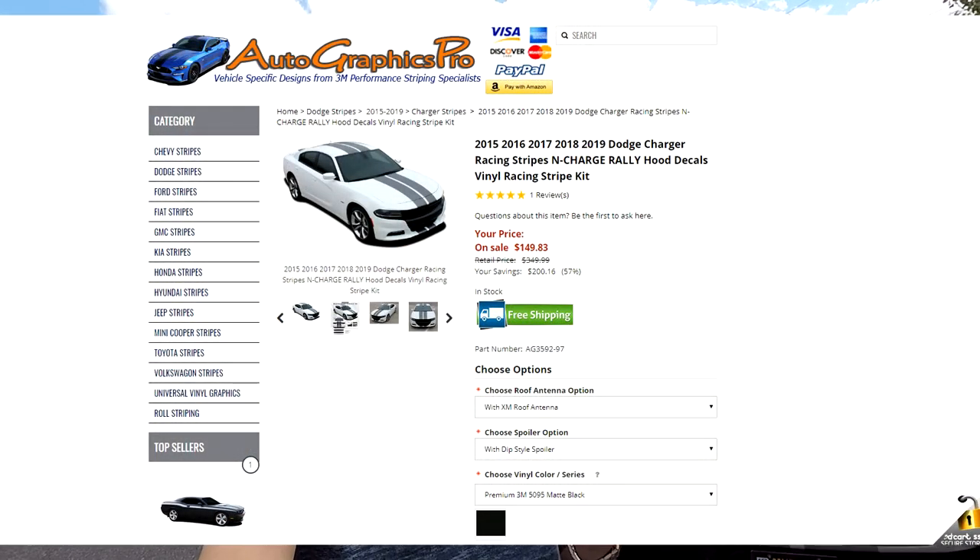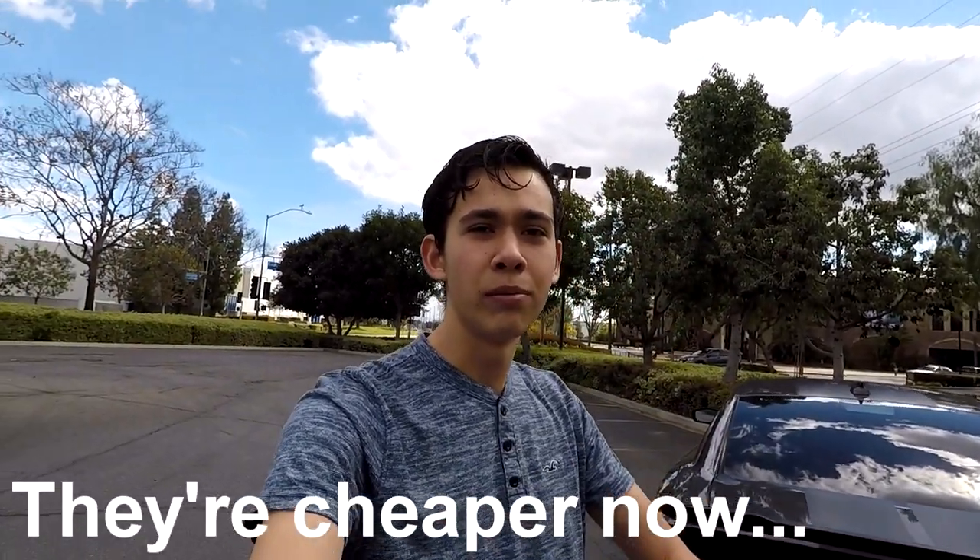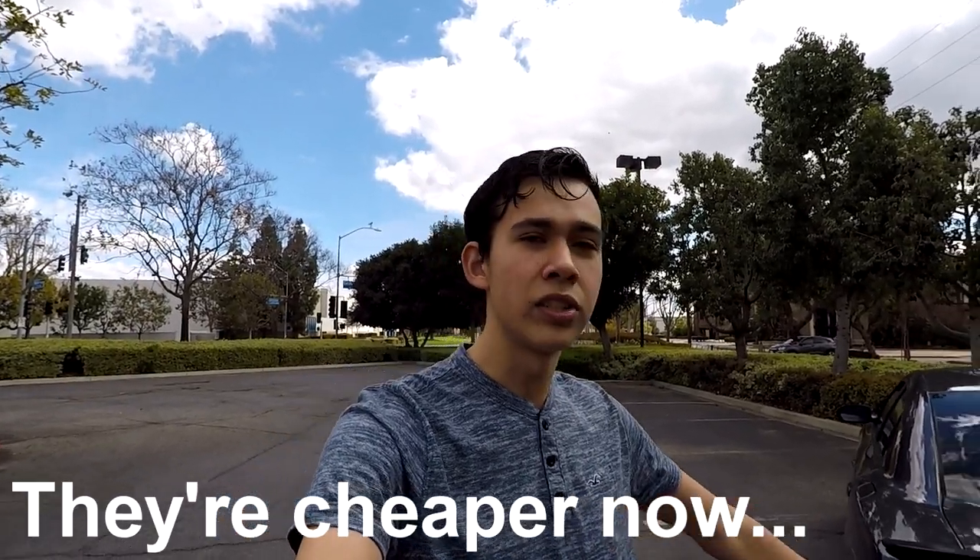A lot of people ask how much I paid for the stripes and how much I paid for installation. The stripes themselves I got online — I don't know the name of the website off the top of my head but I'll put it in the description. They cost around $190, so that's already pretty much $200 after tax. For installation, I had my uncle do it because he wraps cars for a living and he did it for a family price. But I did get quoted before I remembered that, and quotes range from about $300 to $400 — though you can probably find it cheaper.